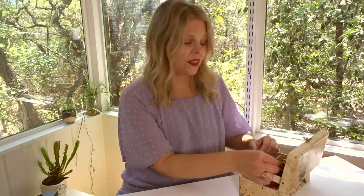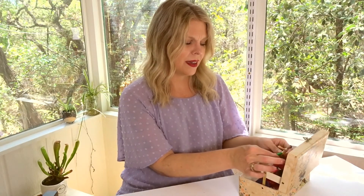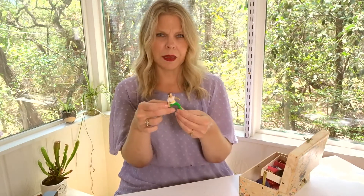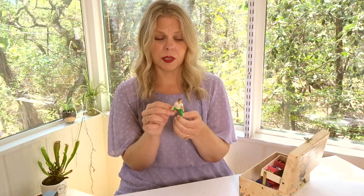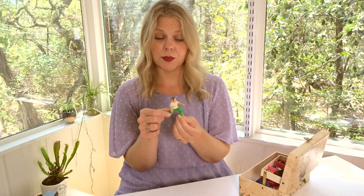I don't know what this is or why I have it, but I think it's a Peter Pan figurine — it looks like there's Tinkerbell right at the top of his shoulder. I have no idea what it's from or why I have it, but it must have been something I played with as a kid.